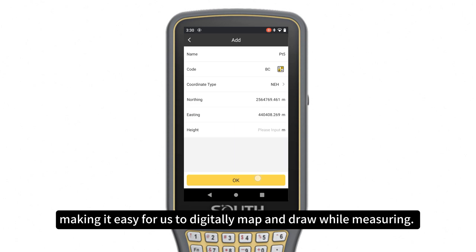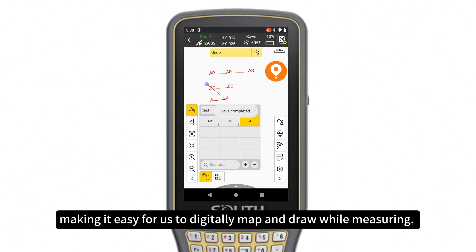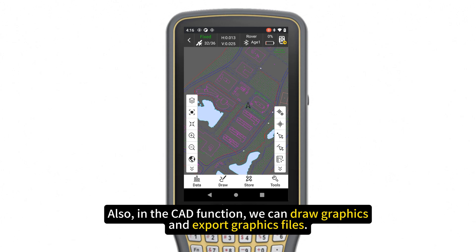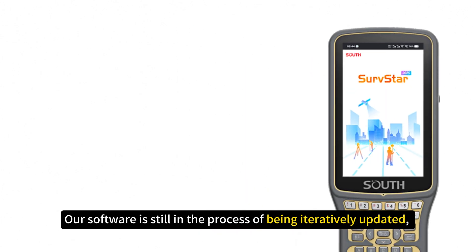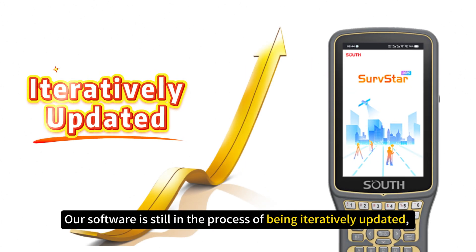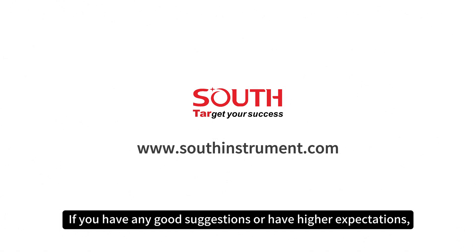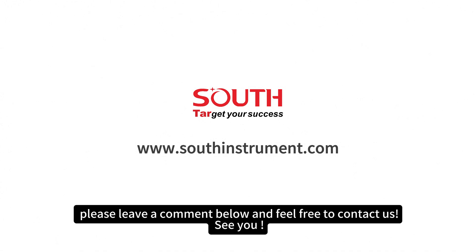This makes it easy to digitally map and draw while measuring. Also, in the CAD function, we can draw graphics and export graphics files. Our software is still in the process of being internationally updated, so feel free to contact us and get involved in our testing. If you have any good suggestions or higher expectations, please leave a comment below and feel free to contact us. See you.